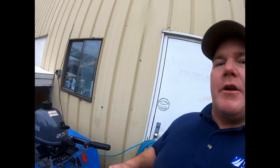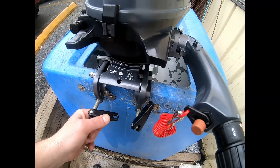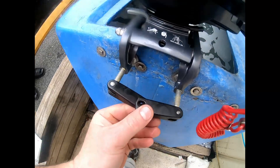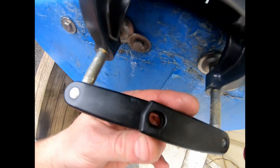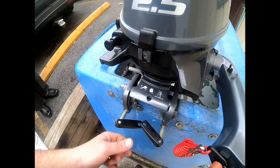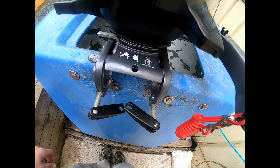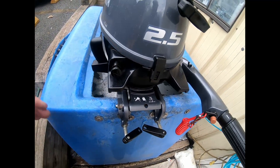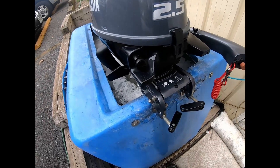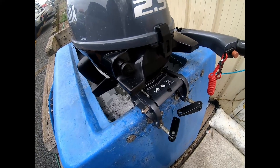Two more things: how to secure the motor to your transom, and the tilt procedure. To mount the motor, tighten the clamps. You can overlap the clamps and put a lock through the center when they're lined up — that keeps somebody from stealing the motor. There's also a center hole to secure the engine so that even if it somehow comes loose it won't fall in the water — that is not an anchor or artificial reef.